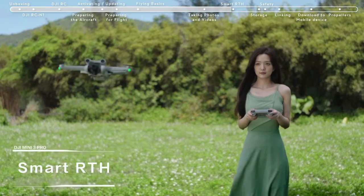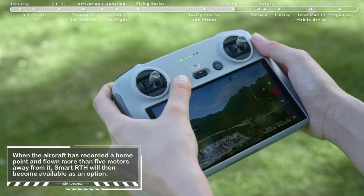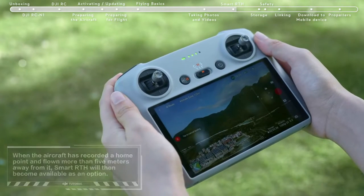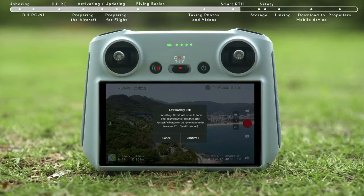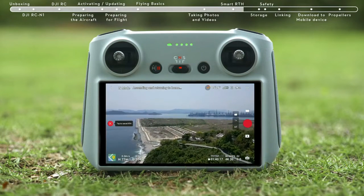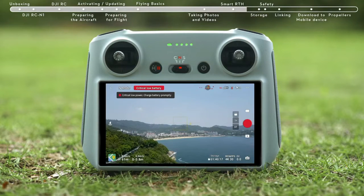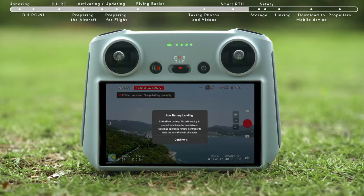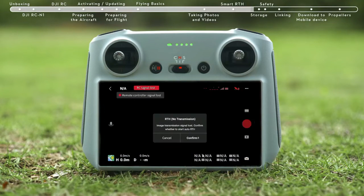Smart RTH: tap the RTH icon on the left side of the screen and hold, or press the RTH button on the remote controller and hold, to initiate RTH. When the aircraft determines the current battery level is only sufficient for performing RTH, a prompt will appear on the DJI Fly app confirming whether to initiate RTH. When the battery level is only sufficient for landing, the aircraft will initiate force landing. The pilot can slow down the landing speed by pushing the throttle stick upward and move the aircraft horizontally. When the aircraft is disconnected from the remote controller, it will perform Smart RTH by default.